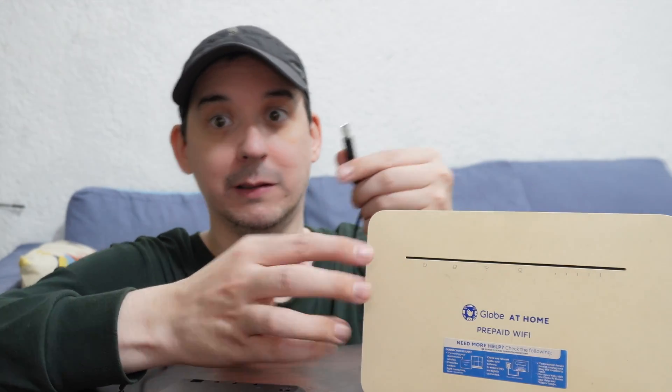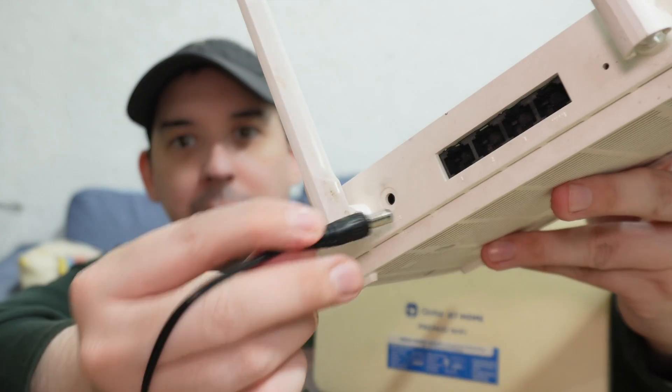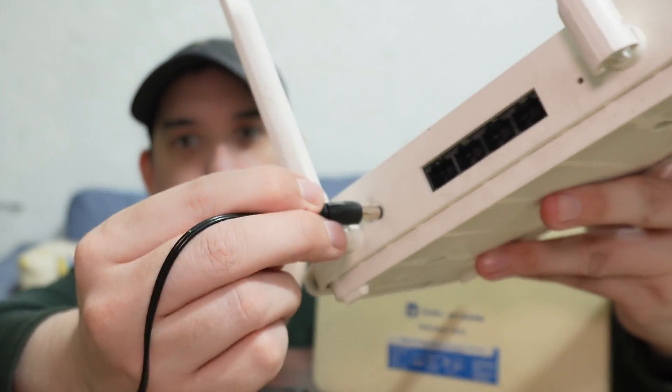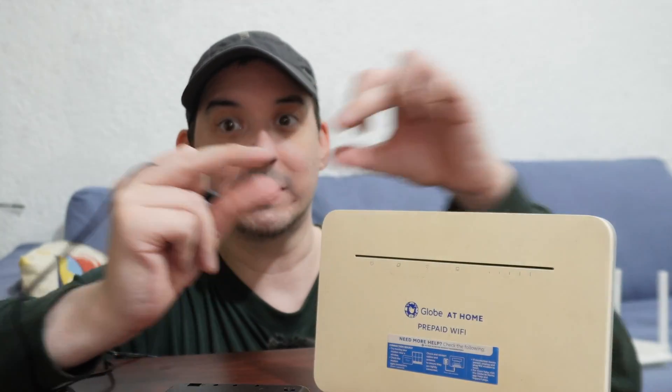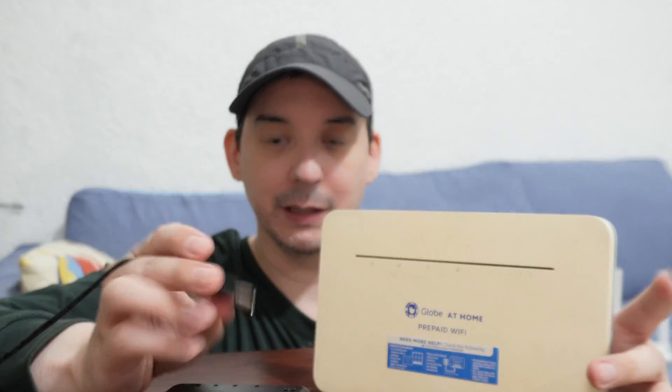Pretty much most routers, modems, and Wi-Fi access points use the same size barrel connector and it fits universally. But depending on your device — for example, I do have a router here which does not actually work with this cable because it uses a different DC barrel socket. That's quite unusual though; most of the time the standard one works. If not, you can buy an adapter or even a set of adapters.